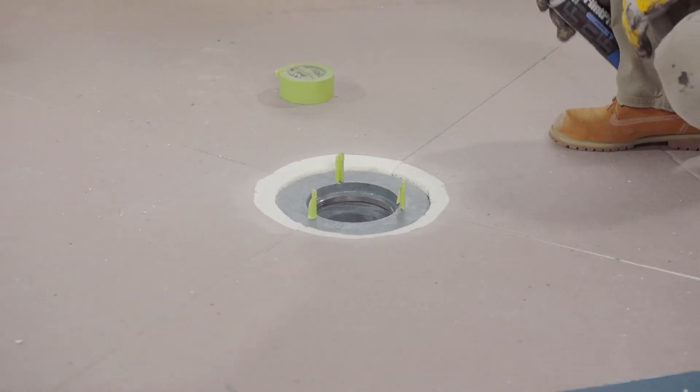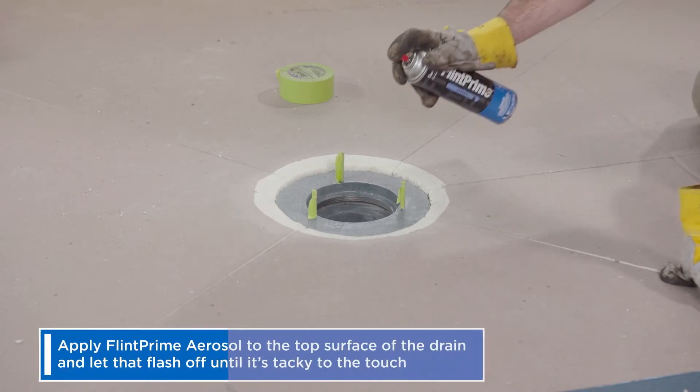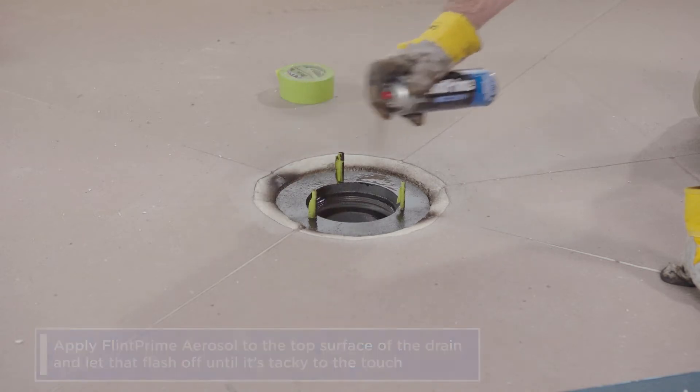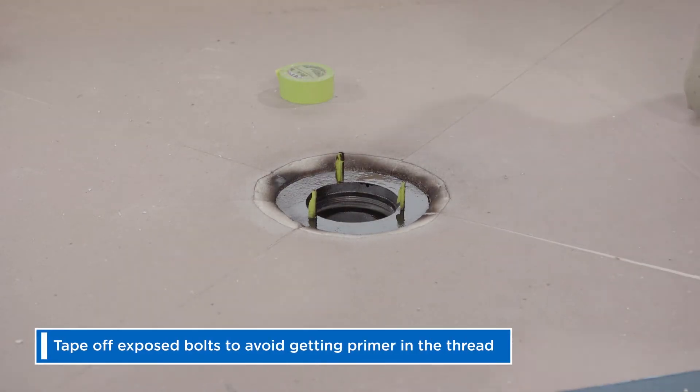When working with self-adhered membranes, prime all metal surfaces. Apply Flint Prime aerosol to the top surface of the drain and let that flash off until it's tacky to the touch, approximately 30 minutes. Tape off exposed bolts to avoid getting primer in the thread.